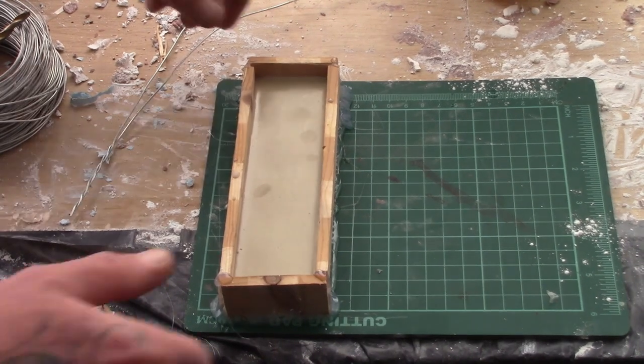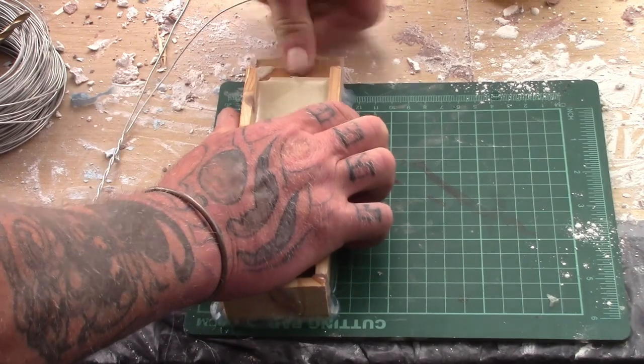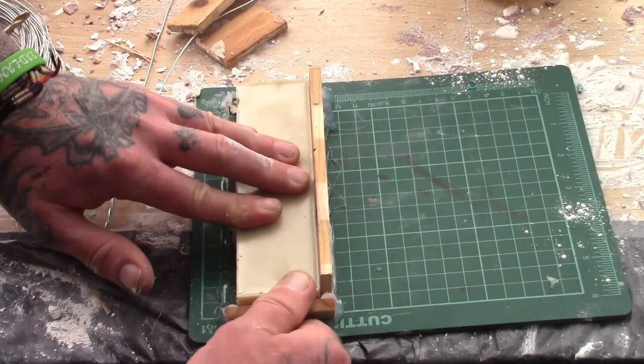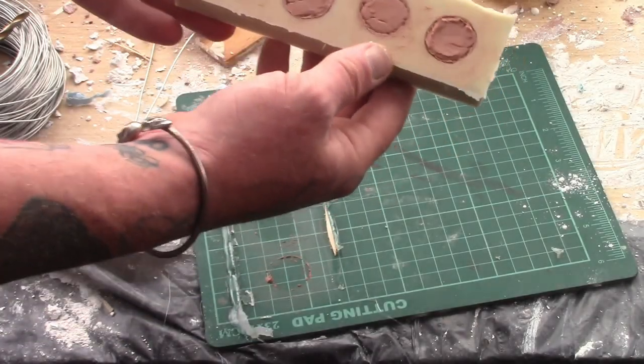Use another batch of thickened silicone to glue these registration keys into place. You can also cast flat strips of silicone to bond onto your mold in key areas to strengthen edges and split lines.